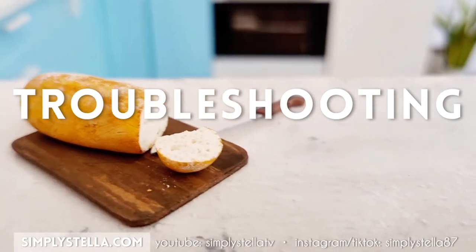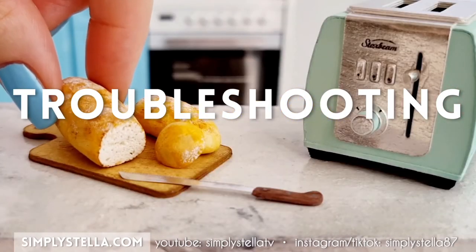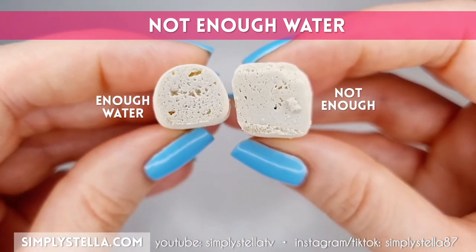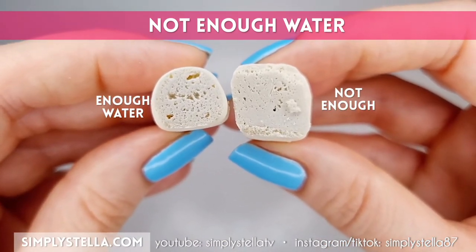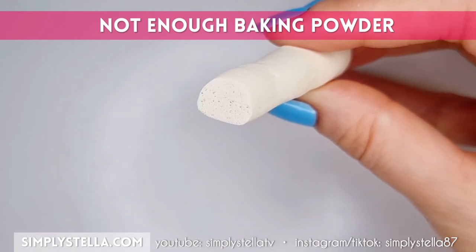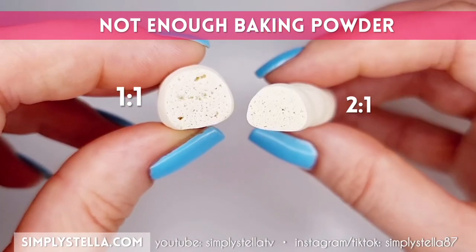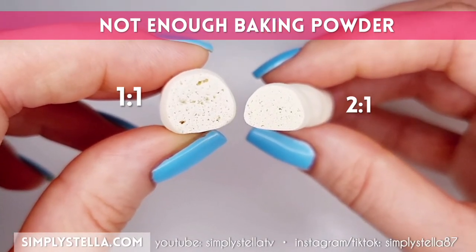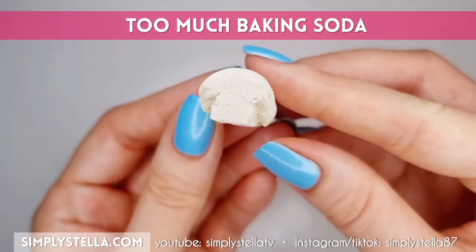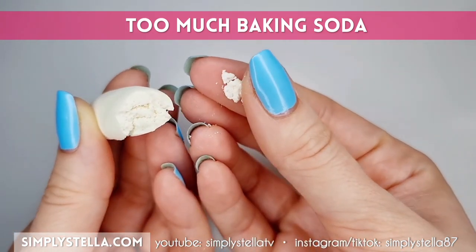Finally, I wanted to quickly show you a couple of examples of miniature bread gone wrong and tell you exactly what went wrong so you can avoid making the same mistakes. For this one, I didn't use enough water — the dough didn't have that peanut butter-like consistency and as a result it didn't rise as much, and there are areas that didn't rise at all. In this case, I used about two-thirds polymer clay and just one-third baking powder, and the pores are much smaller than when I used a one-to-one proportion. And for this one, I used about two-thirds baking soda and one-third polymer clay — the bread rises beautifully but it crumbles as soon as you touch it.